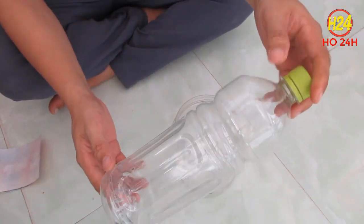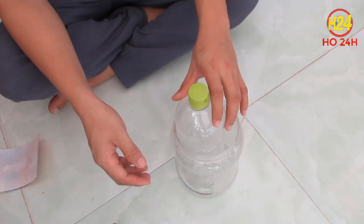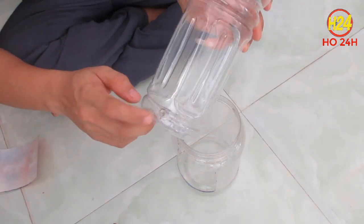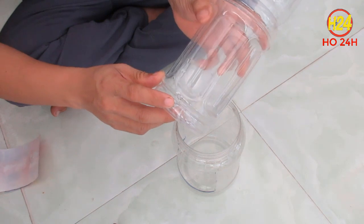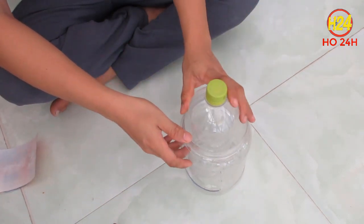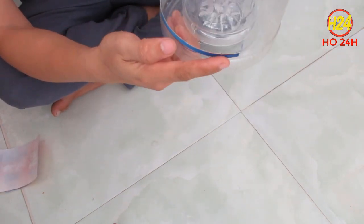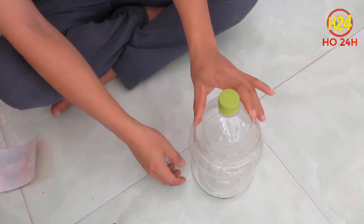Còn đây là cái chai Nutifood mình đã gỡ cái nhãn hiệu rồi, nhìn cho nó sạch hơn chút xíu. Điều quan trọng nữa nha các bạn, cái chai nước này các bạn phải đục 2 cái lỗ ở dưới đáy. Mình đã đục sẵn 2 cái lỗ rồi. Các bạn lưu ý nha, 2 cái lỗ này yêu cầu là nó phải nằm dưới cái vạch xanh, chứ mà 2 cái lỗ này nằm cao hơn cái vạch xanh thì nước sẽ tràn ra ngoài.